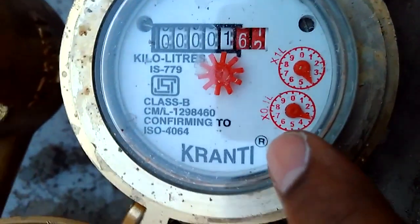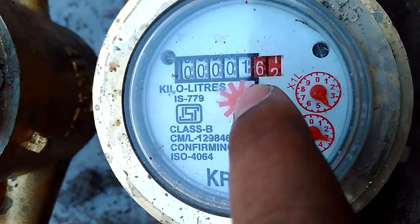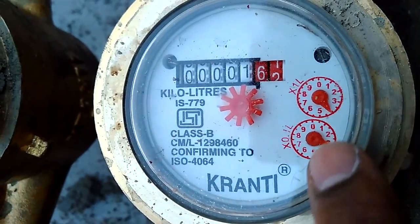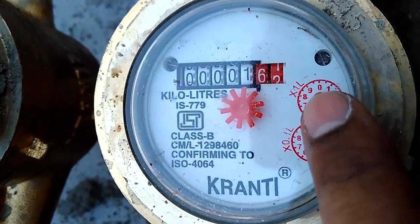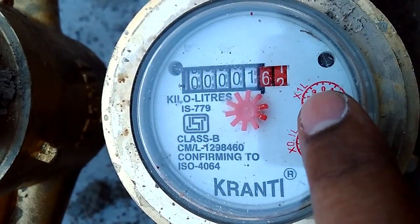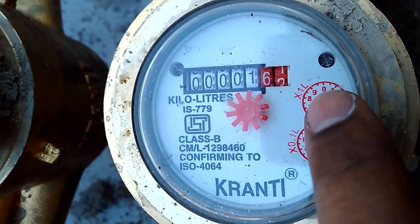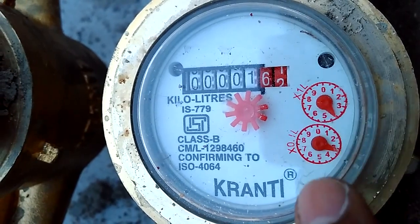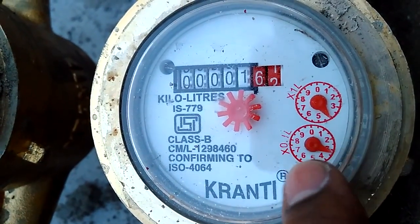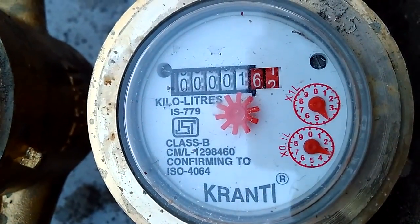This is a water meter. If you observe, we have five digits and two red color digits. We have two clocks here — one is for ten liters, so zero, one, two, till ten. If this completes one round, that means we consumed ten liters. This other clock is for one liter — if it completes one round, that means one liter.